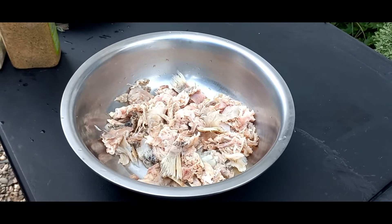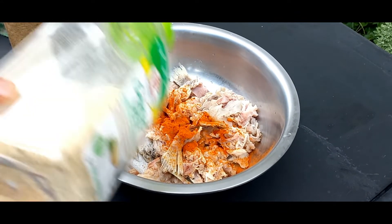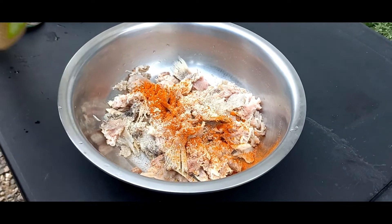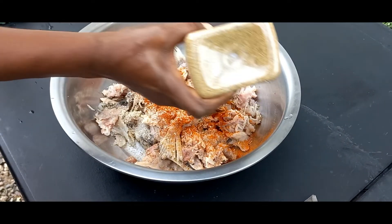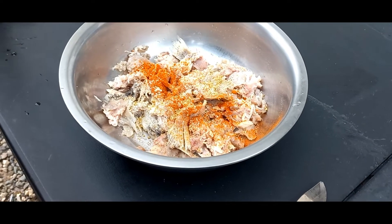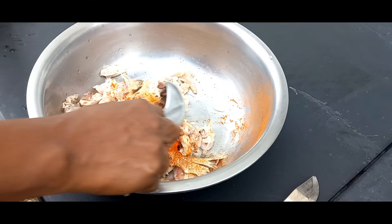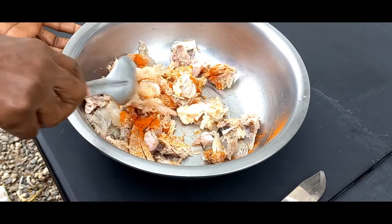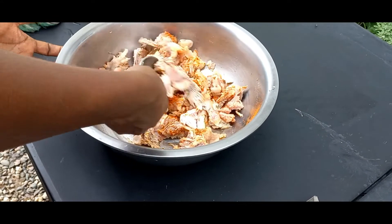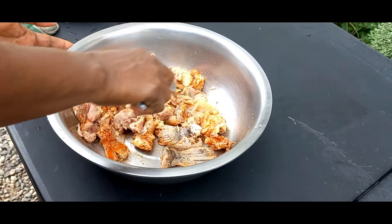So guys, we are going to dash in some cayenne pepper. Turn up the heat. Some garlic salt — any salt you have, you use it, it will do. Some natural seasoning. We don't want to overdo the thing. We have enough of that in the pot already. So we are going to mix this — mix it nicely and make it sit and wait until them seasonings are in there.